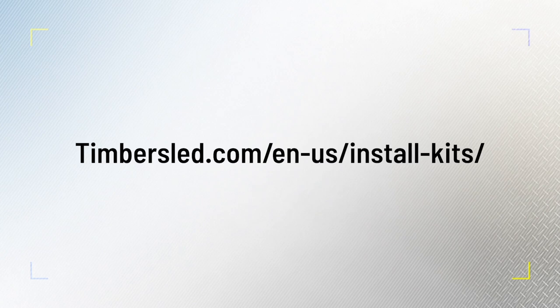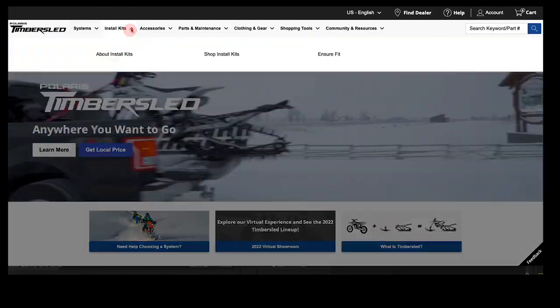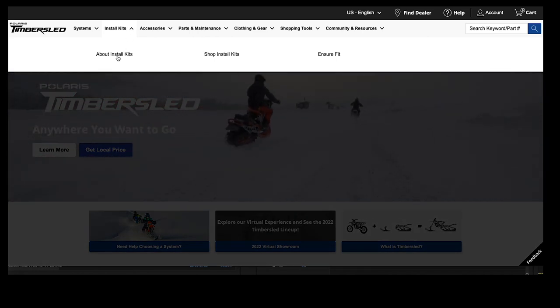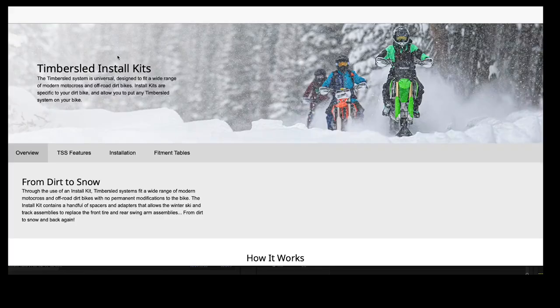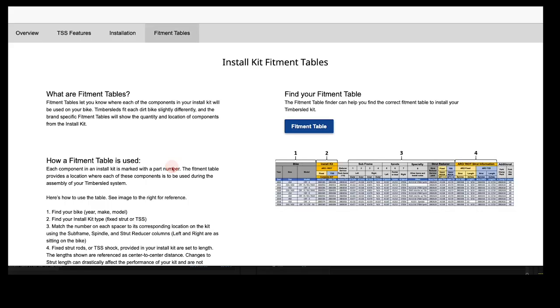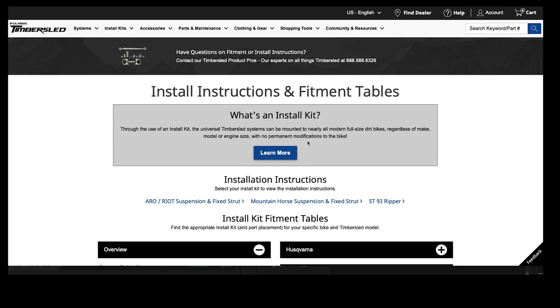Review Timbersled.com installation kits for facts and more detailed information. Once you have identified what bike and Timbersled model you want to convert, fitment tables are used to locate the part number needed for a particular install or details on specific placement of install kit components. For the purpose of this video, we are wanting to locate the installation kit part number using the example of a 2022 KTM 450 SXF and a new Timbersled Aero 3.